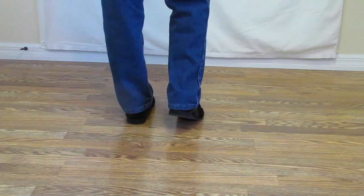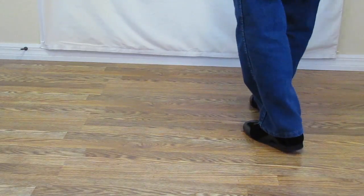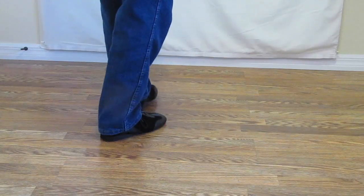Let's do that one more time. Ready, and 1 and 2, 3, 4, 5 and 6, 7, 8.